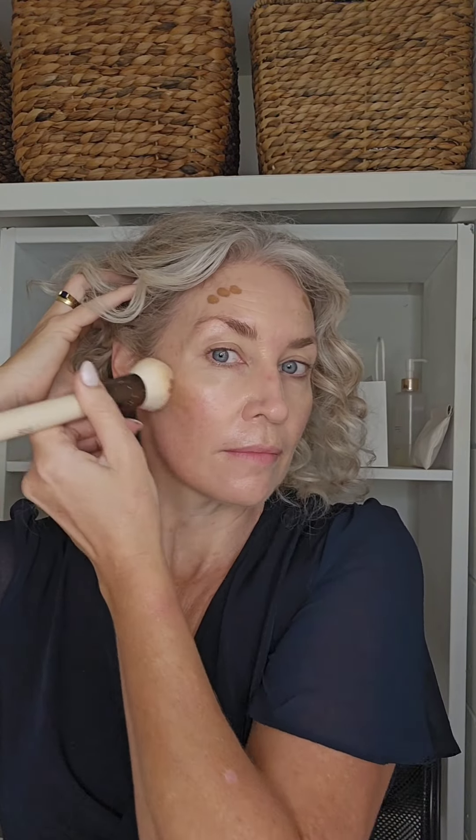For the contour today I'm using the Emco Beauty Contour Wand, just really shaping my face and pressing that, then using the same foundation brush to give my face a little bit of warmth, creating some shape and lift as well.